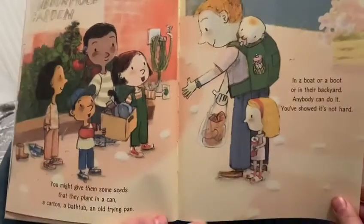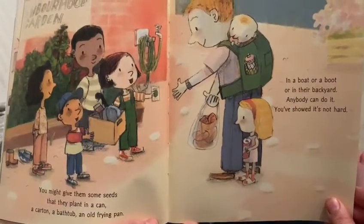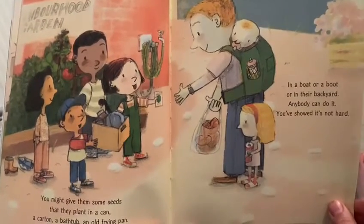You might give them some seeds that they plant in a can, a cart, in a bathtub, an old frying pan, in a boat or boot or in their backyard — anybody can do it, you showed it's not hard.